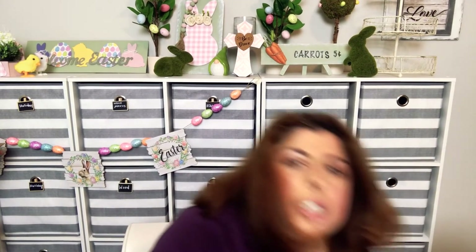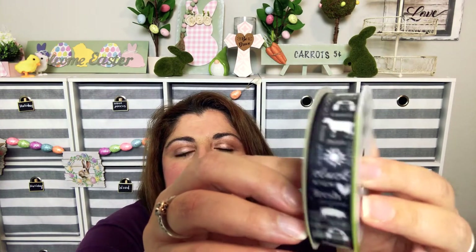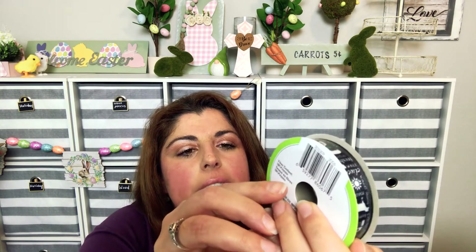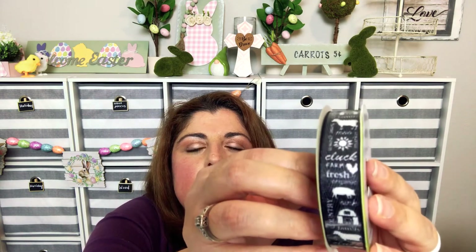In the floral section I found some ribbons. I found this farmhouse ribbon — that's what it's called — and it has chicks and pigs on it. It says 'Cluck, Farm Fresh, Organic, Oink, Country, Family.'